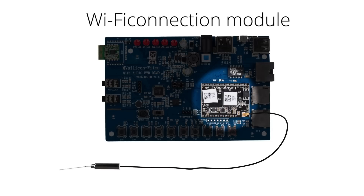This is the Wi-Fi connection module. It allows your connection to the other LinkPlay devices.